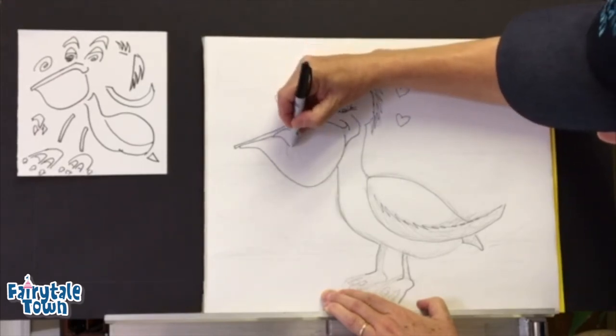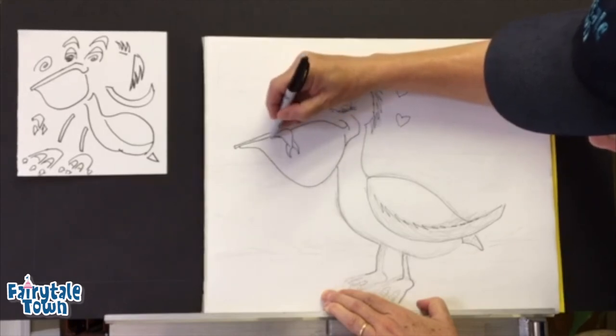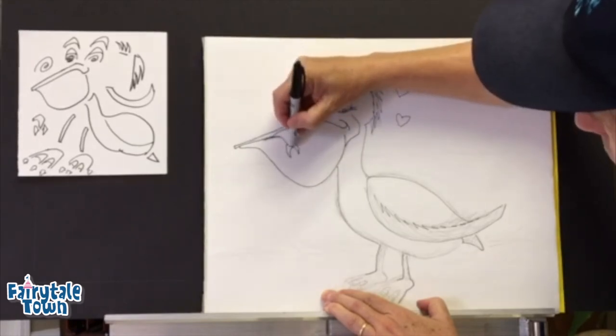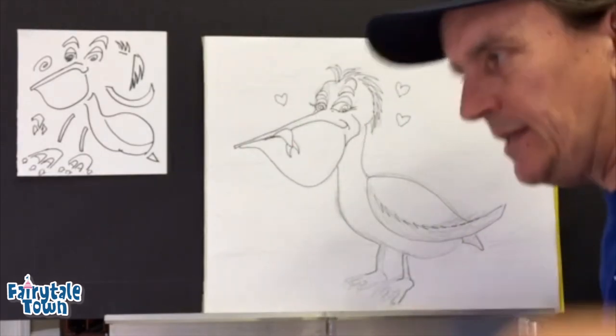This pelican is very happy because he's got a little bit of lunch hanging out of his big bill right there. Poor Mr. Pelican — his beak can hold more than his belly can. We'll see you later guys!